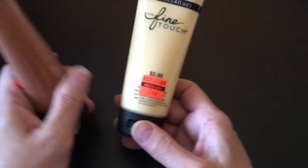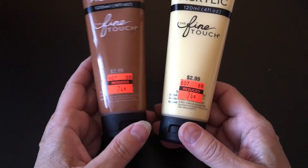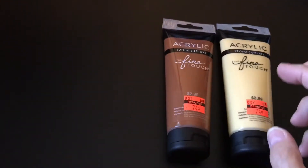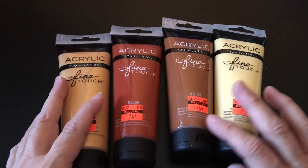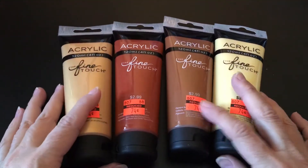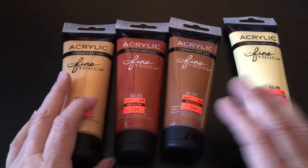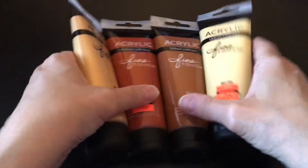Then I found a bunch of acrylic paints that were marked down from $3 to 74 cents. They had a kind of a limited variety of colors, but I got some that would kind of work together. I thought this one maybe not quite as well as these three, but anyway, I picked those up. Those were over in more of the art department area.